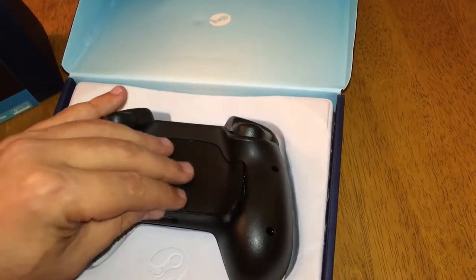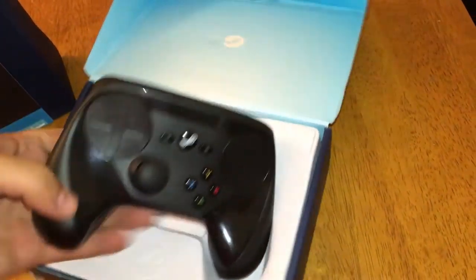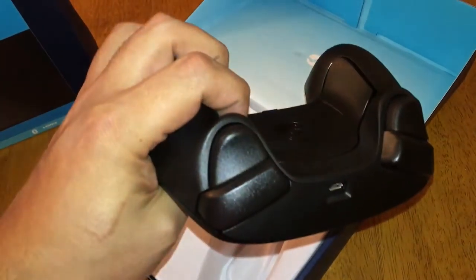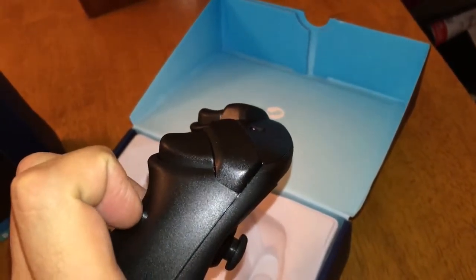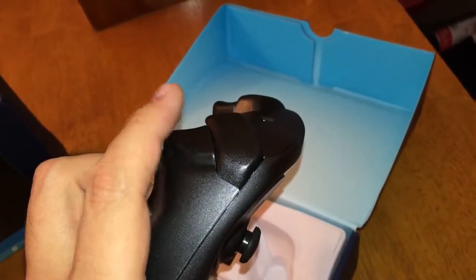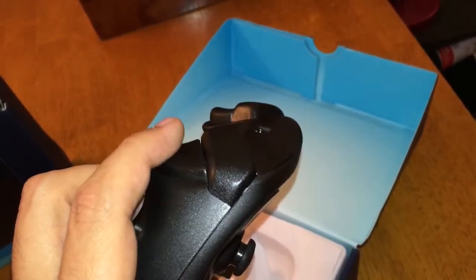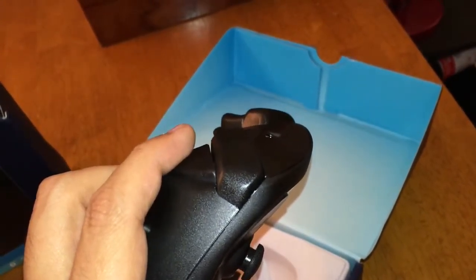So let's put this back in. And there you go, pretty simple. And of course it's got the triggers if you want to see those — let's go from the side too. These just feel pretty good. They have a nice triggery spring to them, but they've also got a nice little click too.